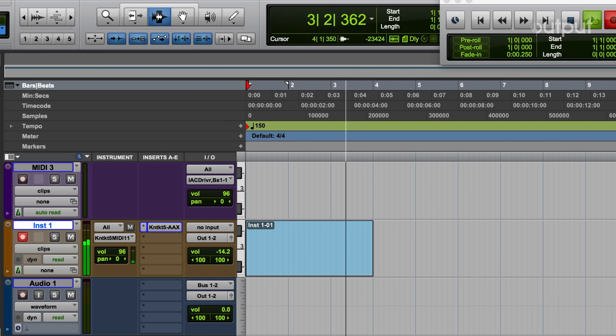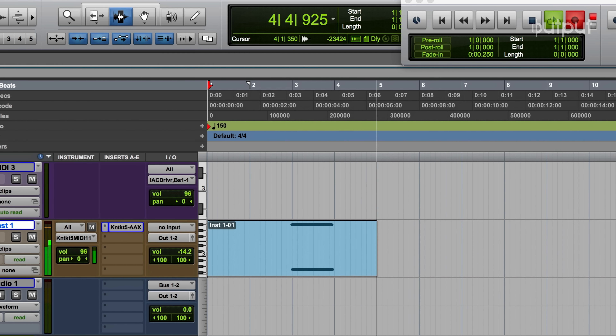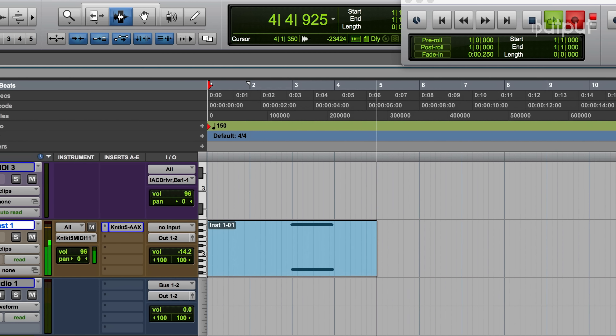Yo, what's good guys, it's your boy Illmind. I'm a music producer — worked with Drake, J. Cole, Kendrick, Jay-Z, Beyoncé, the list goes on. A lot of amazing artists, and I'm here to create a track from scratch with Output.